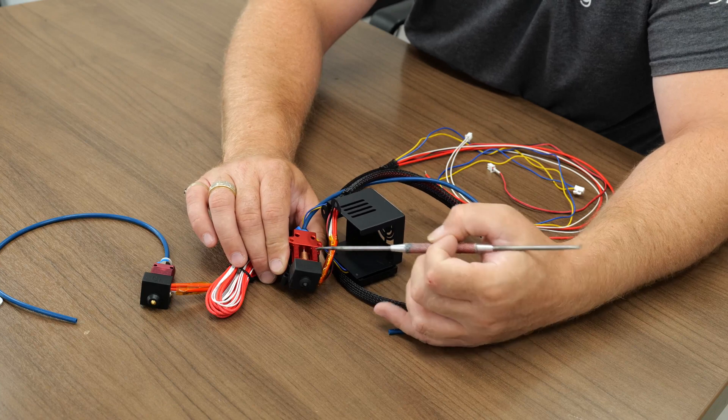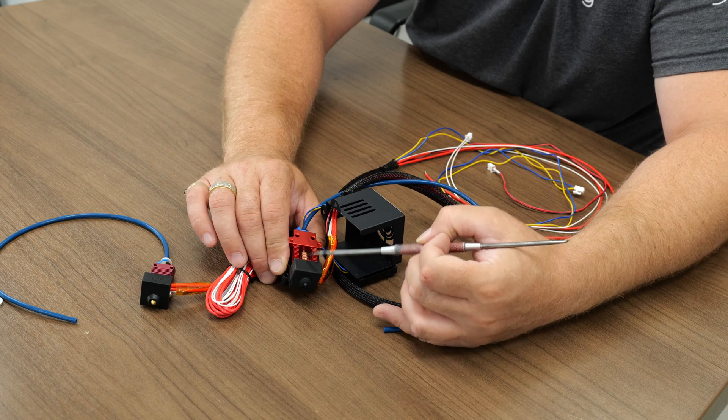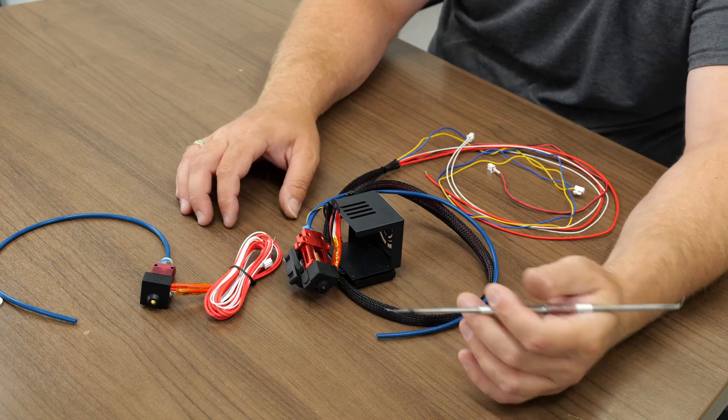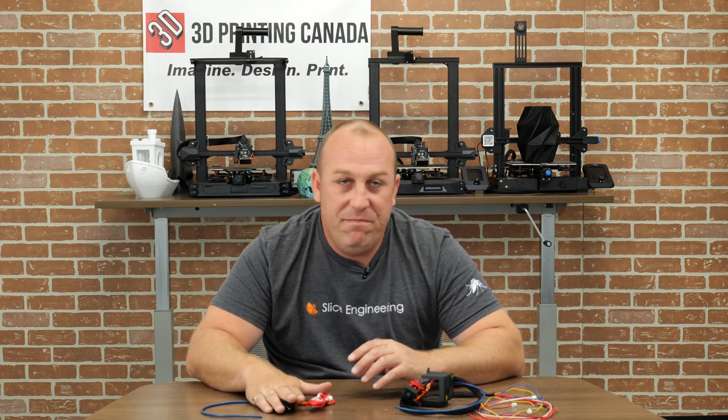You can see a lot of similarities to other hot end and heat break designs from other companies. I haven't tried this new one out personally yet, but I'm definitely going to install it and try printing some nylon on maybe an Ender 6. That was my comparison of Creality's high temperature hot end versus their original old-school design that's been around for many years. I hope it helped you decide which hot end you want to use. If you liked this video, don't forget to like, share, subscribe, and comment with ideas for things you'd like to see. See you in the next video!